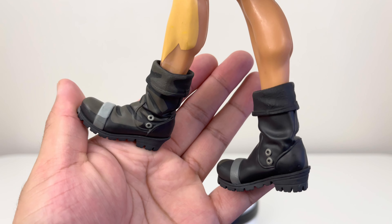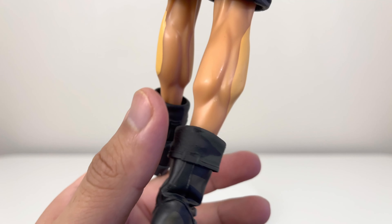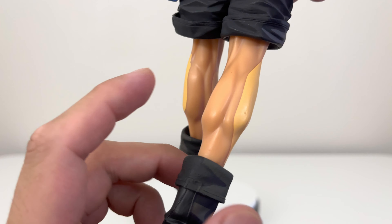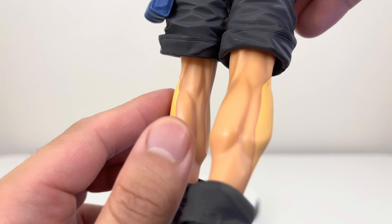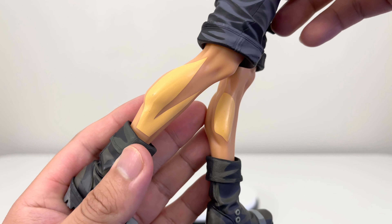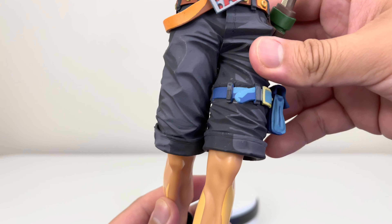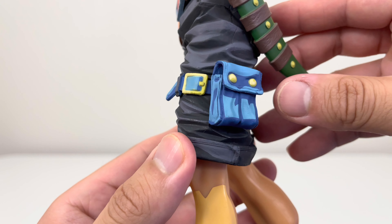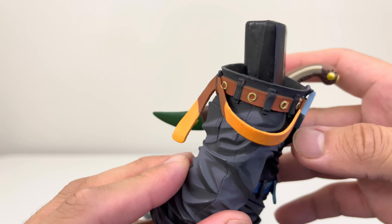Here's the lower body of Portgas D. Ace. You can see that manga dimension — or two dimension as it's called now — is very well done. There are different types of shadings on his body and his boots. You can also see his muscles, which right away I can tell is different than the other version — very well detailed. You can also see the shadings on his shorts, his belts, and the accessories he carries.